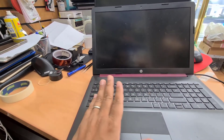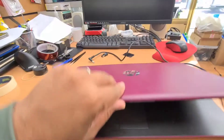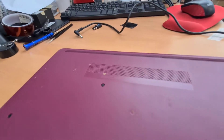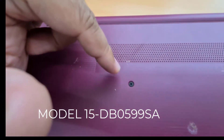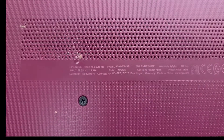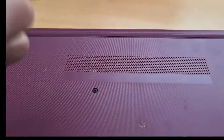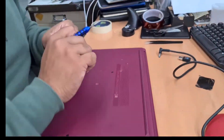This is the safest way — it takes time but is much easier. So let's start. First, let's talk about the model number: it's 15-ADB0599SA. It's a 15.6-inch model. Let's start opening it up with a Phillips screwdriver.